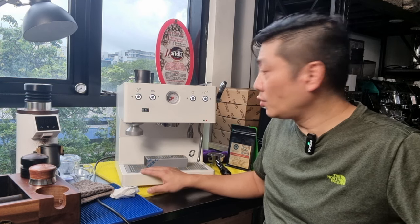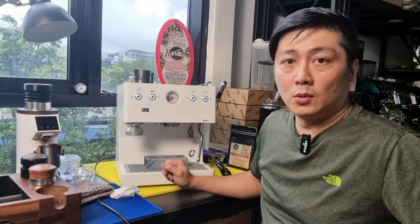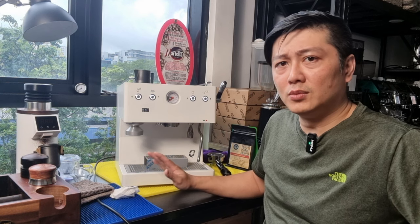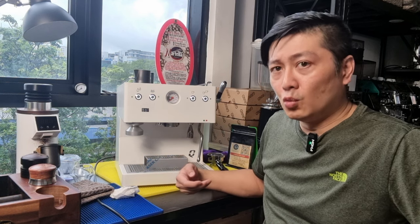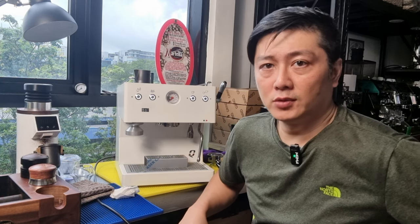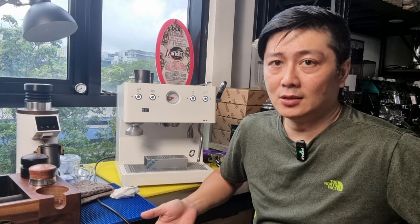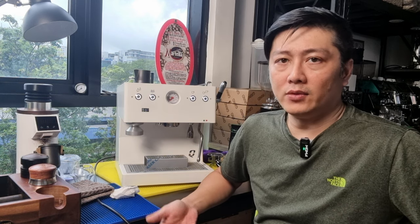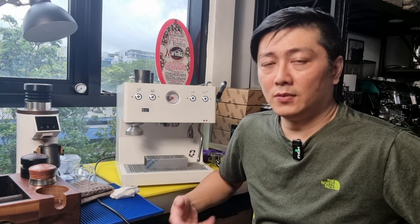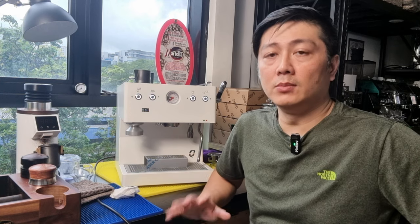The Quickmill Sunny comes with two portafilters — one bottomless and one double spouted — and everything is stainless steel. The Ascaso Studio PID comes with a solid wood handle with double spout but doesn't include a bottomless portafilter. Another difference is the Ascaso Studio PID uses dual thermoblock, so when you steam you have to wait about three to four seconds before steam picks up.